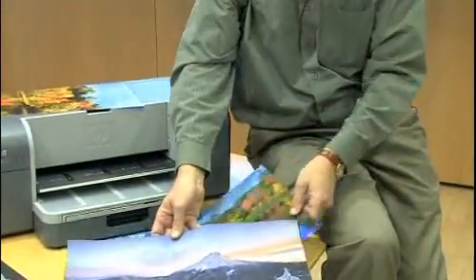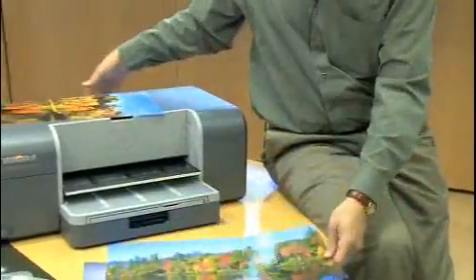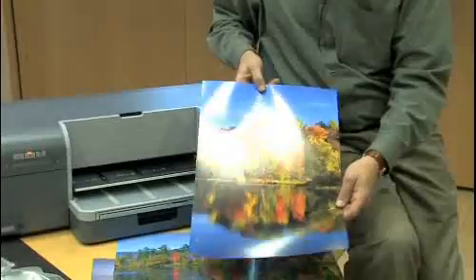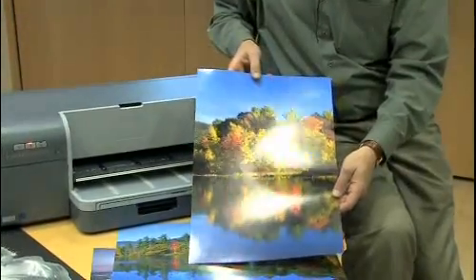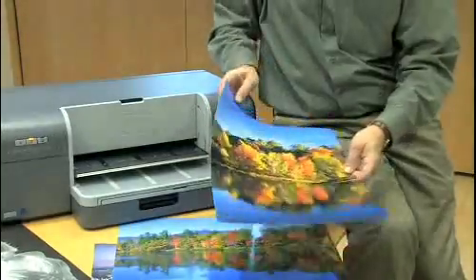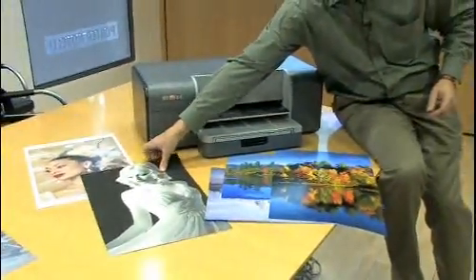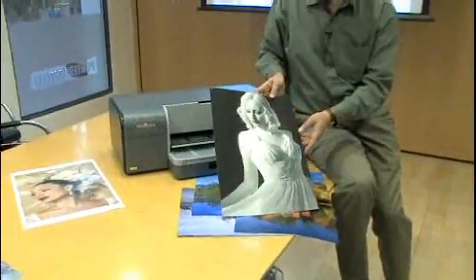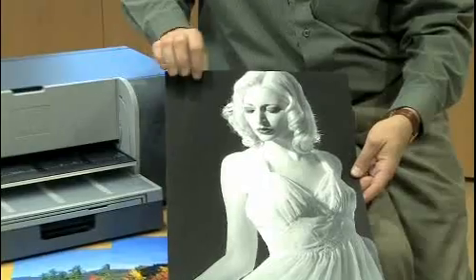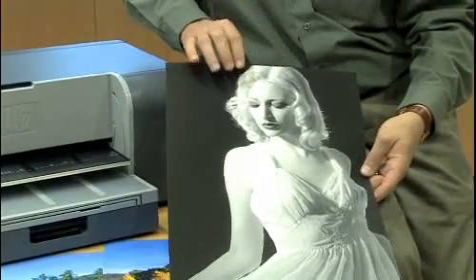We also have photo type papers and smooth fine art papers supported. This is a new paper from HP — the professional satin photo media. It's a thick media, 300 grams per meter, satin finish. For smooth fine art, there's Hahnemühle smooth fine art, which is excellent for color or black and white. The matte black provides a deep black, and the photo gray provides a neutral black and white, so there's no color tinge in these prints at all.